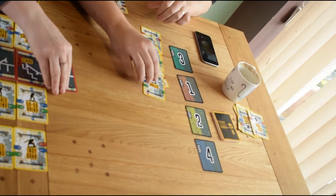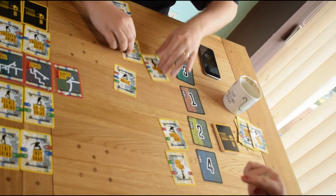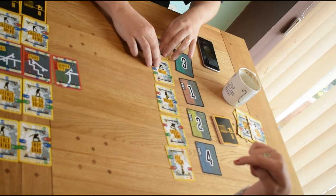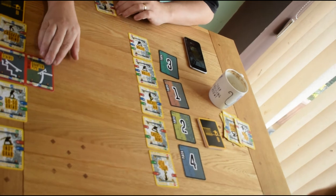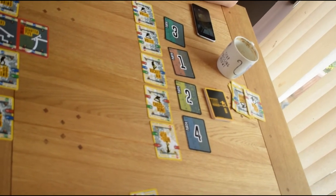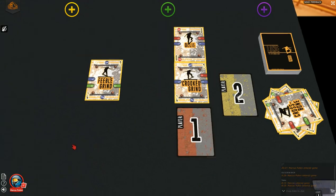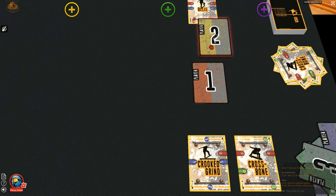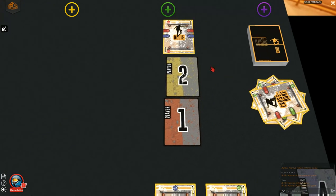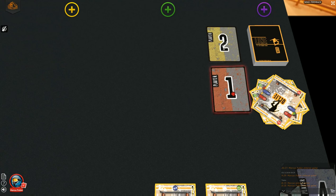Drawing trick cards is strategic and a huge part of the game. Depending on what trick card you choose determines the order you get to draw next time. Do you choose to get a high scoring card but draw last next round, or choose a low scoring card and get to draw first? In this example, player 1 chose the feeble grind whereas player 2 chose the crooked grind. This means the order for drawing cards next round would be player 2 first and then player 1. Each player would develop their own strategy.